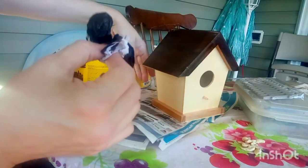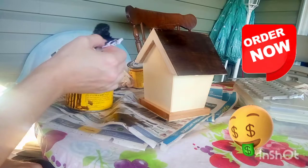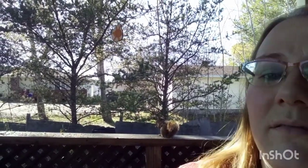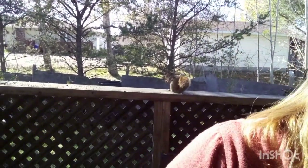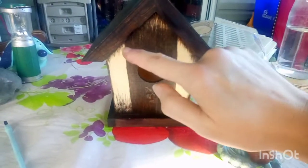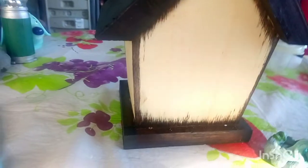It looks so cute - I think I should make a bunch of these and sell them! I notice RJ doing his own thing behind me, eating his peanuts while I do my crafts - he's chilling out too. I stained a door detail on the birdhouse and around it; it's got some drip lines but that's the look I'm going for.